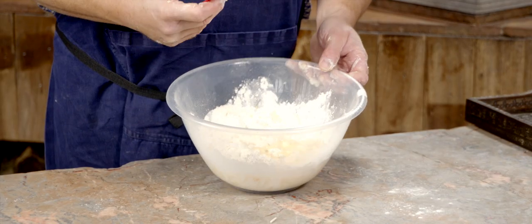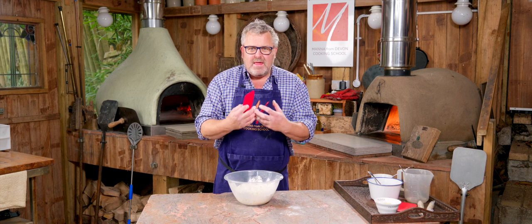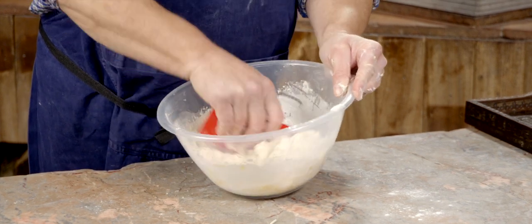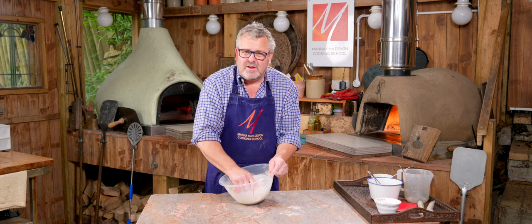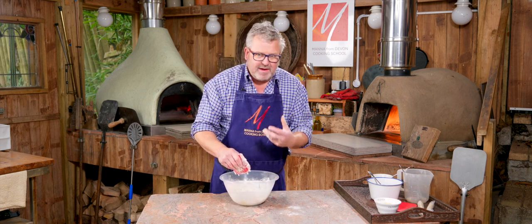When you start mixing this together it's initially going to appear quite dry, and then as you work it the butter will melt and it's going to get pretty sticky. So don't be tempted to think it's too dry and add more liquid, and when it starts to get sticky, don't be tempted to think you need to add more flour.